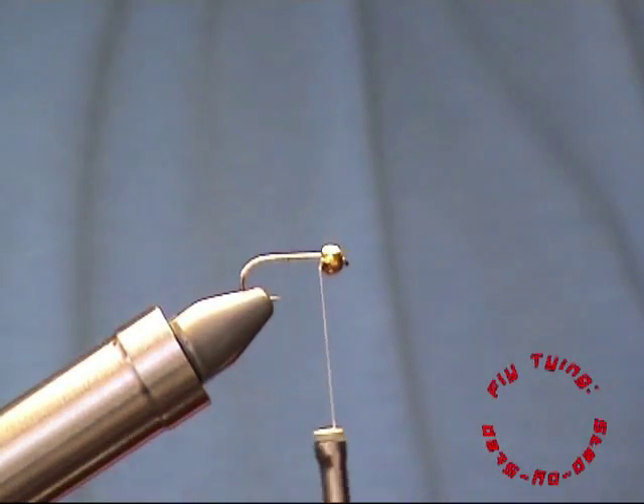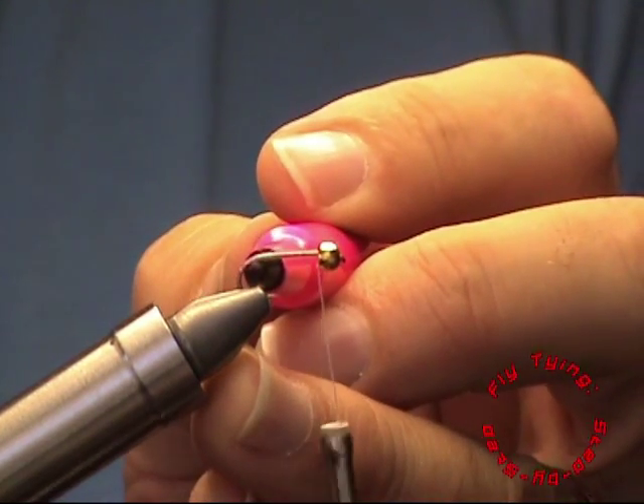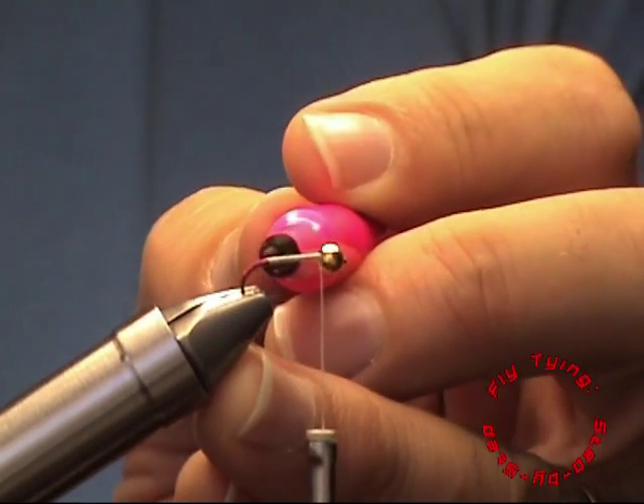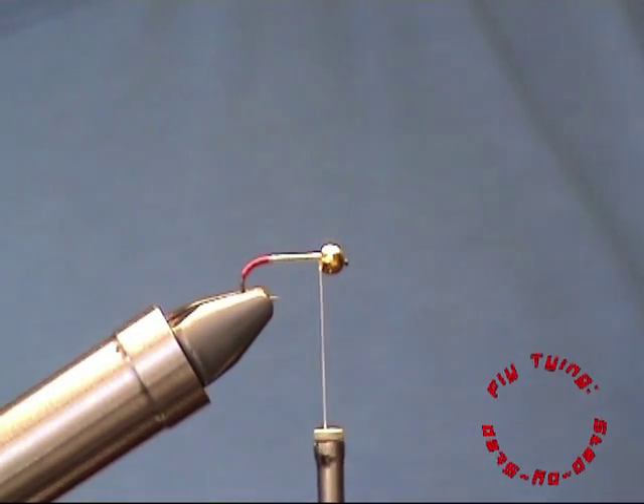To form the hotspot I use a pink permanent marker. The hotspot can be any colour — I just found that pink in this instance worked great on our waters.